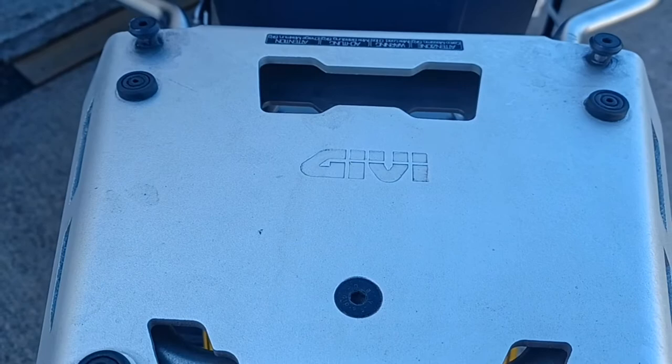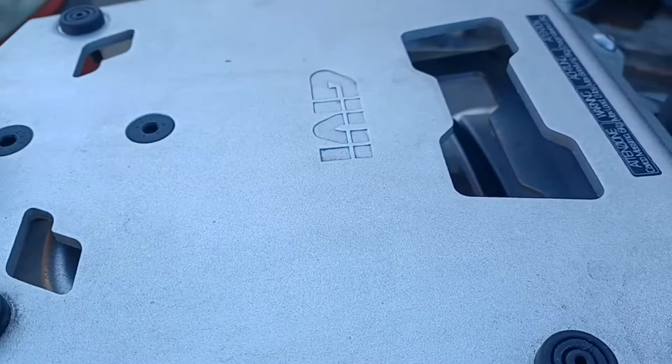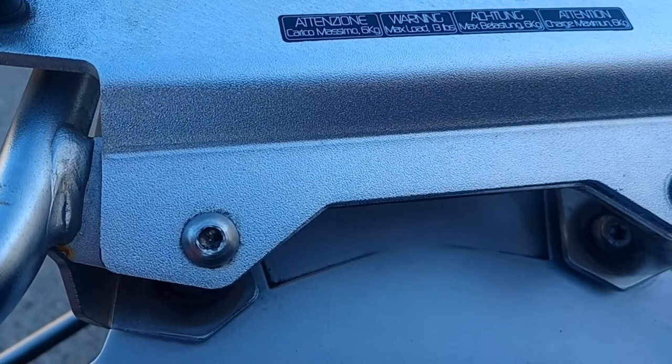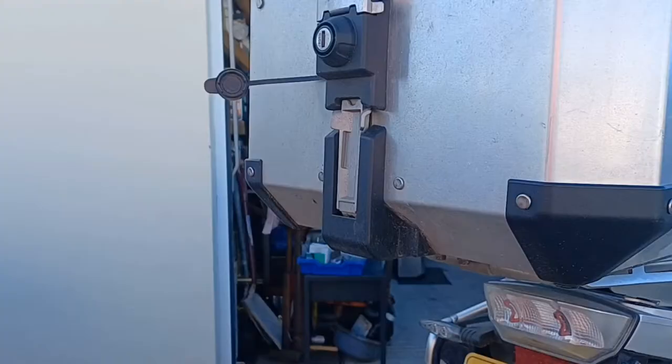To have this Givvy Trekker Outback 58 litre top box on your bike, you need an adapter bracket. This just clamps onto the rear bar of your existing luggage carrier, and at the front you have two bolts and a plate that goes behind. Now this bracket is stainless steel, not aluminium — it's a bit heavy. But when you think what you can put in this top box, it needs to be pretty strong.